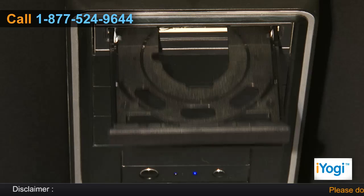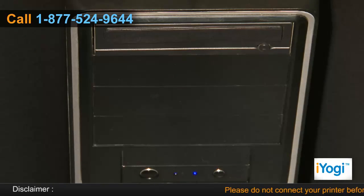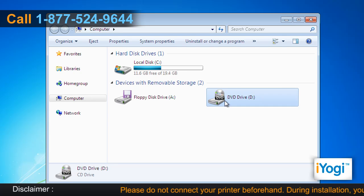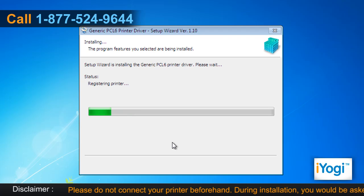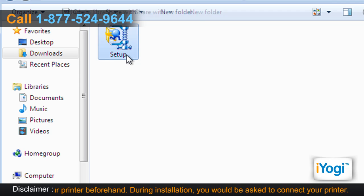Place the Canon all-in-one laser printer CD into your computer disk tray. Open Computer and double-click on the CD/DVD drive icon. Either the installation will start automatically, or double-click on the file named Setup.